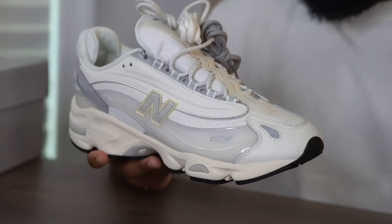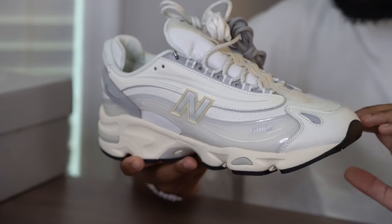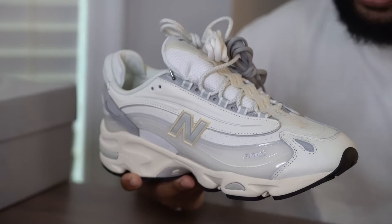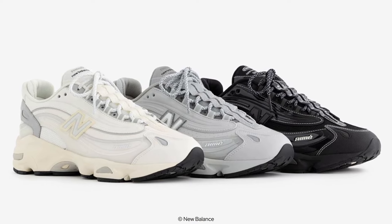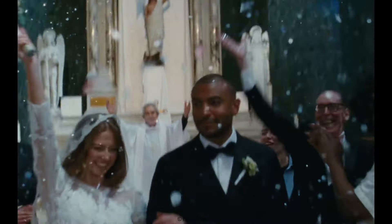They retail for $180, which is generally a little bit over the $160 price point we see with the standard New Balance 1000. But let me tell you — the elevated materials in this joint are definitely worth it in my opinion. On the aftermarket, these have obviously sold out along with the gray and black colorways, so you're gonna have to go to the aftermarket. It's a bit confounding to me because I feel like this is the best colorway of the three.